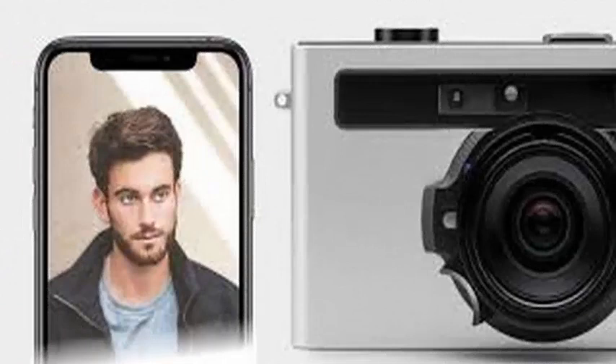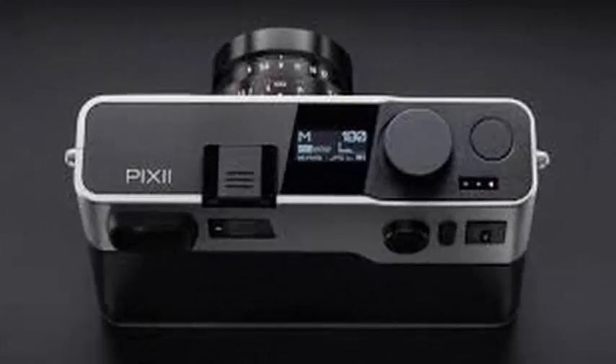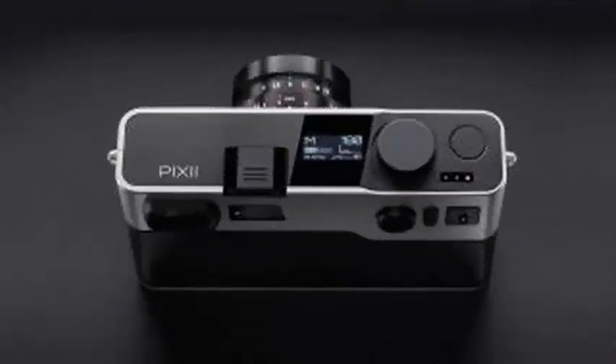Like the incoming Zeiss ZX1 camera, there are no slots for memory cards. Rather, you can buy it with 8GB or 32GB of internal storage and share images to your smartphone via WiFi and Bluetooth connectivity.